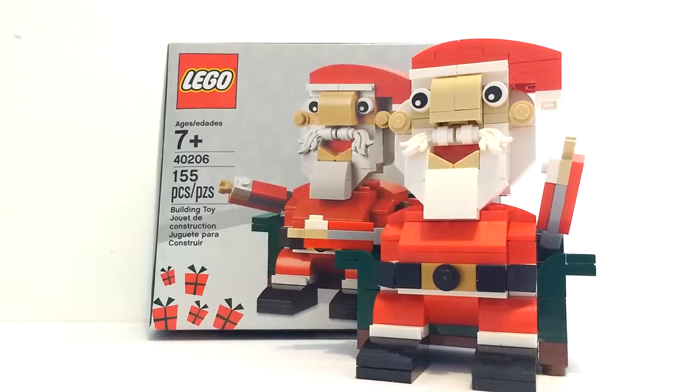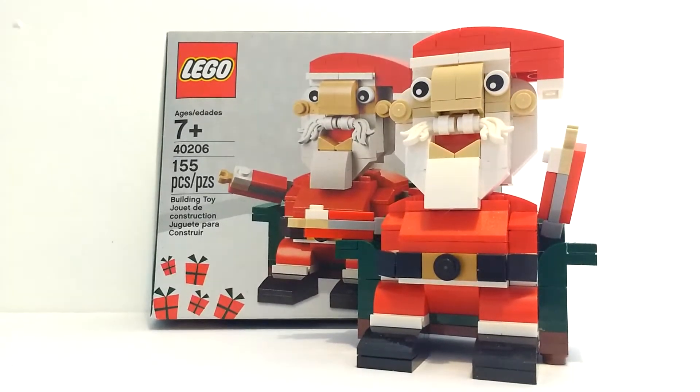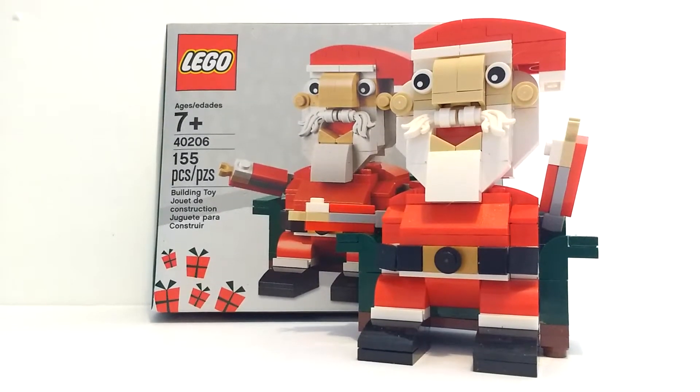What's up guys, it's BricksAllOver back with another LEGO review. Today we have the LEGO Seasonal Set of Santa, set number 40206, 155 pieces, recommended for ages 7 and up, and one instruction bucket.